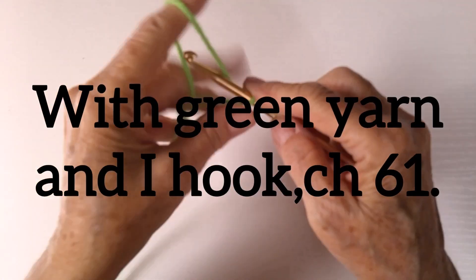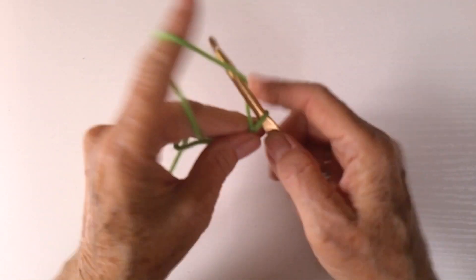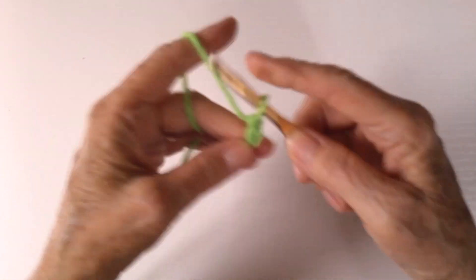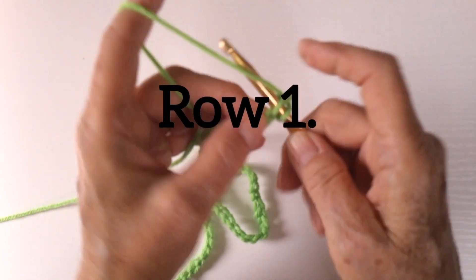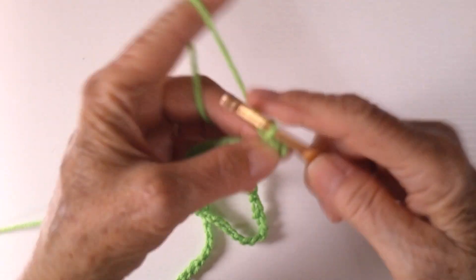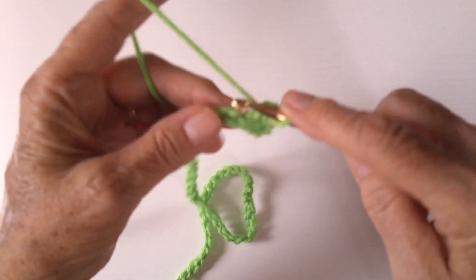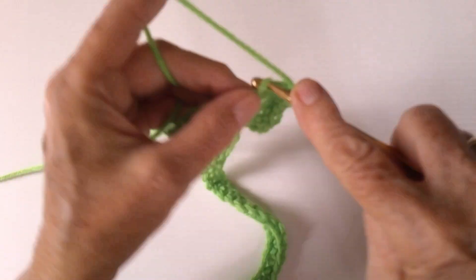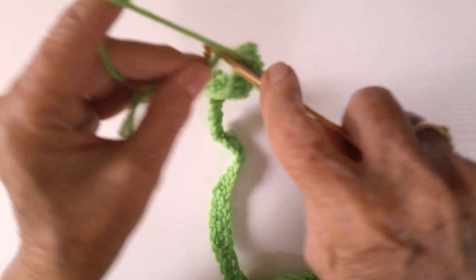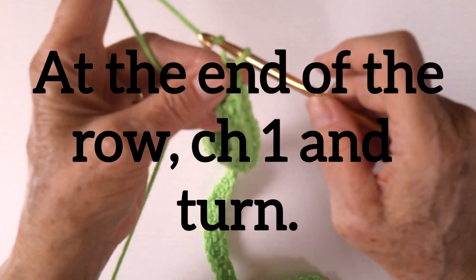With green yarn and a size I hook, chain 61. Row 1: single crochet in the second chain from the hook and in each chain across. At the end of the row, chain 1 and turn.